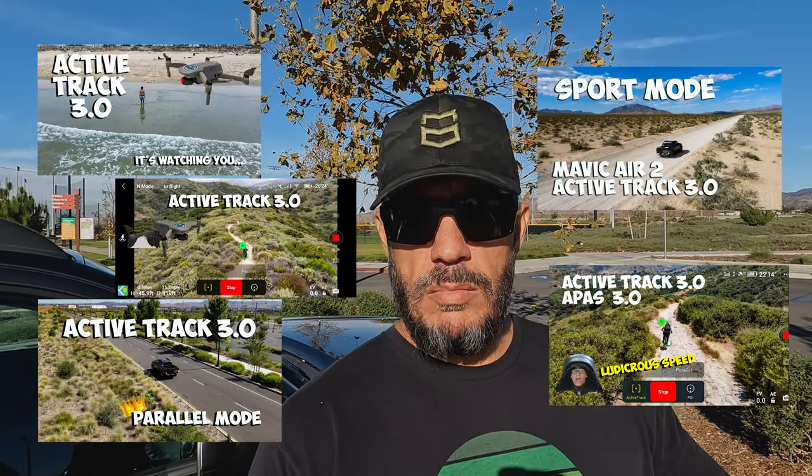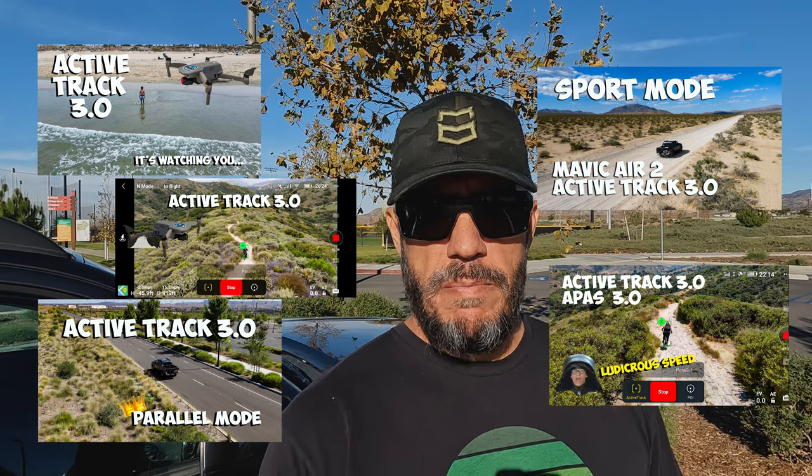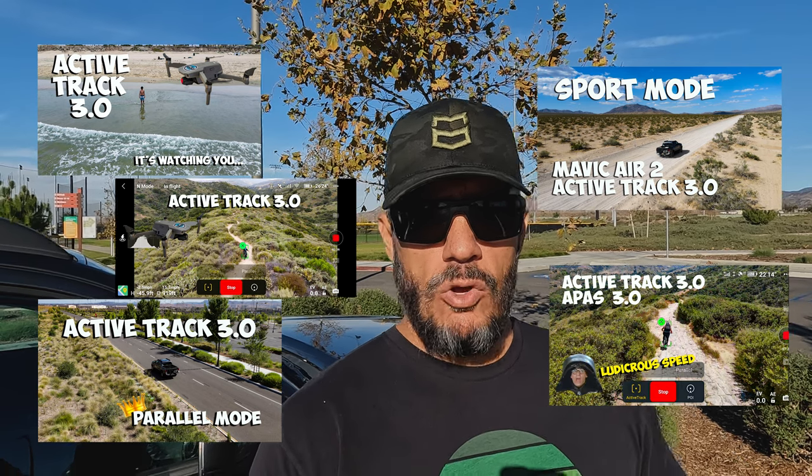I use ActiveTrack a lot in my videos — whether that be the drone following me on my mountain bike, on a hike, or driving my car out into the desert. I've used ActiveTrack on the DJI Mavic 2 Zoom, on the Mavic Air 2, and currently I have the Skydio 2, and then obviously the Mavic 3 is what we're talking about today.